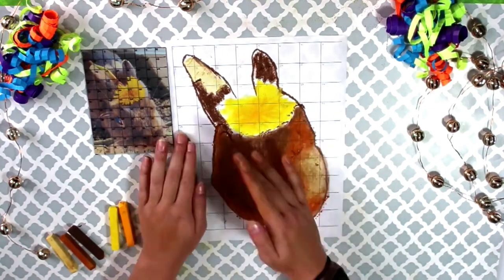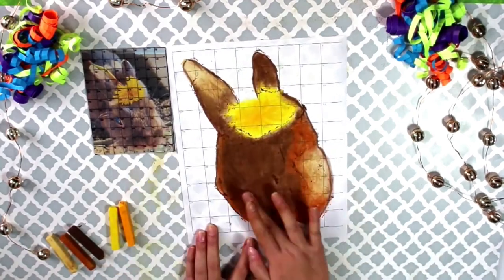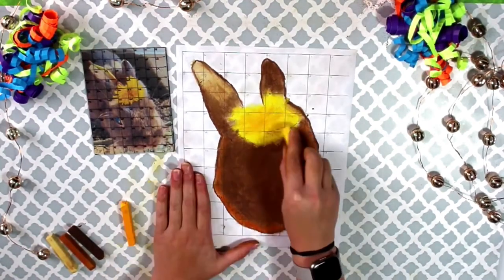Once your form is color blocked, you can use your finger to blend the colors into one another for a smoother effect. You can always go back and fix earlier colors if you want to.